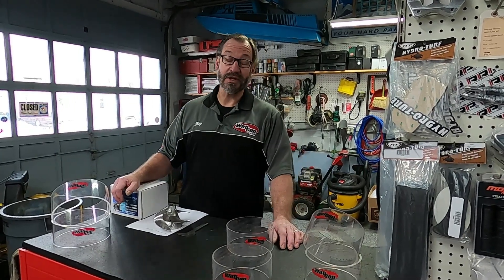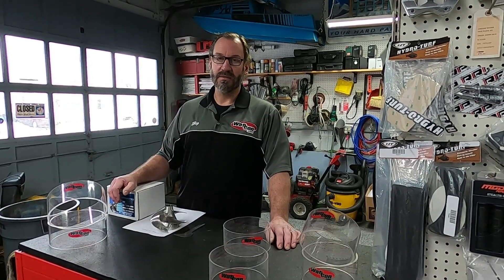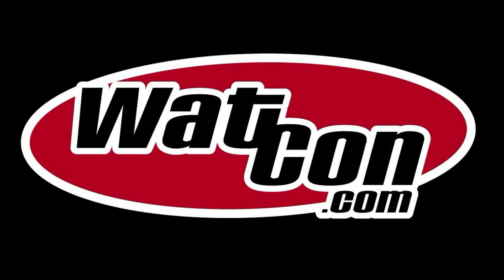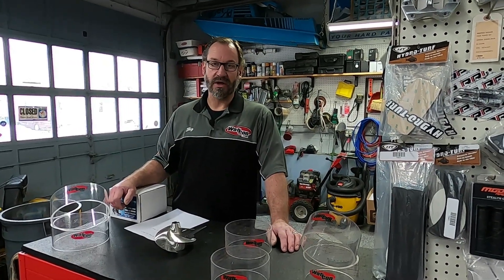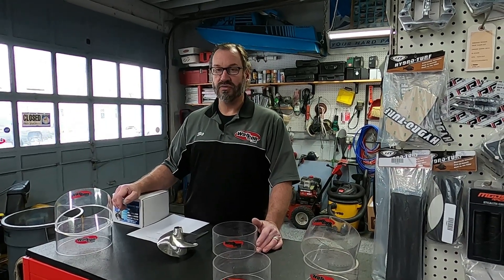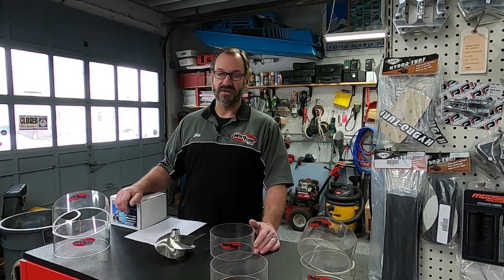Hi guys, Happy New Year. John here from Rock County Jetski, WatCon.com. Welcome to Watercraft Talk. I got a message from my buddy on Facebook — Jack Hallman from Belgium reached out to me a little while ago. He got some of our impeller pitch gauges and was inquiring about using them. It was his idea — he thought maybe we should do a video on how to measure and look at an impeller with our WatCon impeller pitch gauges. I agreed.